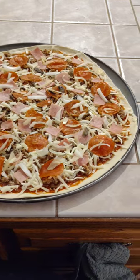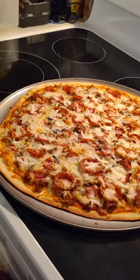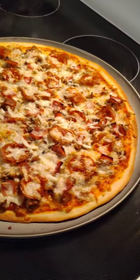Decorate your pie how you see fit. Get it in the oven at 400 degrees. And after 14 minutes at 400 degrees, you get a nice golden brown crust.